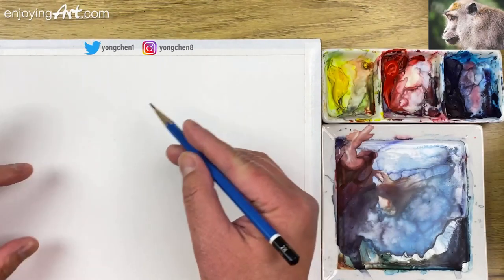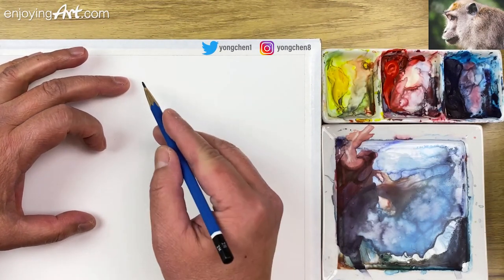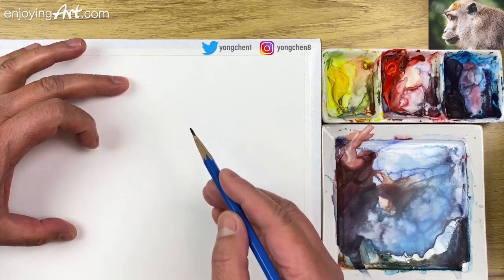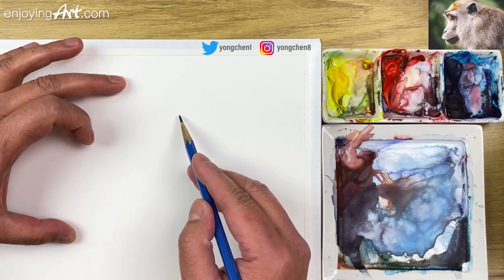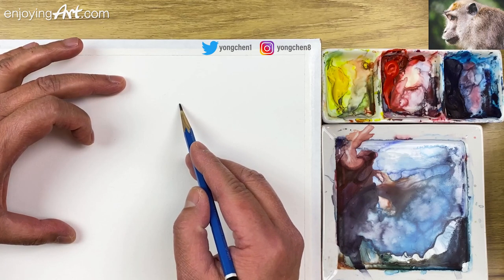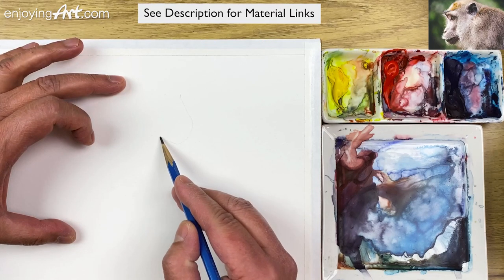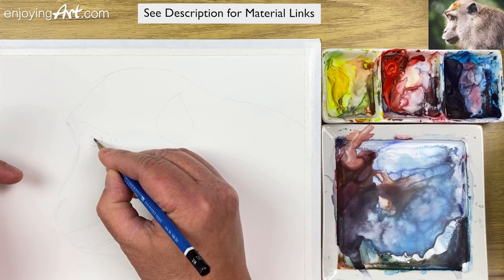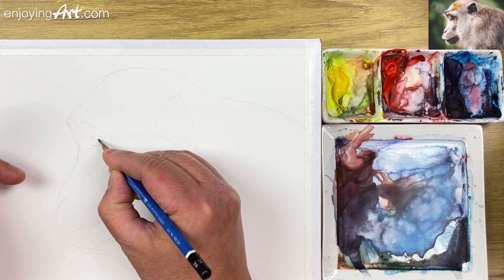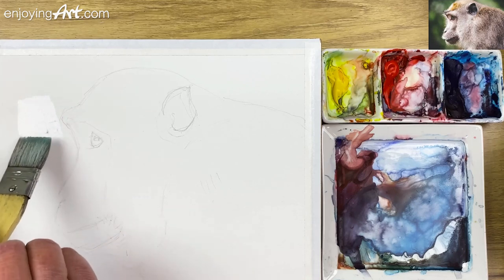First I'm going to do a little drawing to figure out the composition. We're going to leave a little bit at the top, the chin coming down, and the ear is a little off to this area — make the ear look like a big shape. I'm going to paint and leave the highlight inside the iris, and this is the outside of the nose.